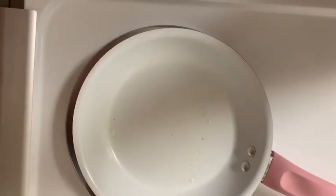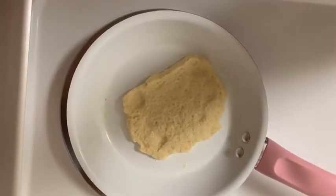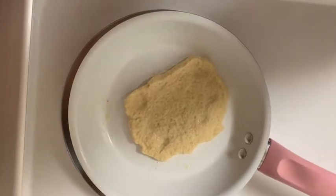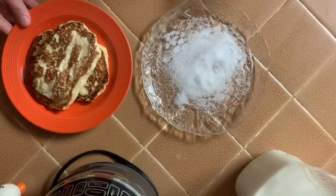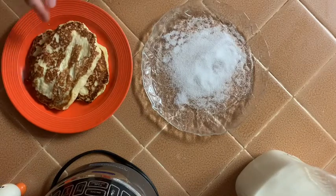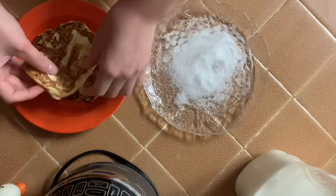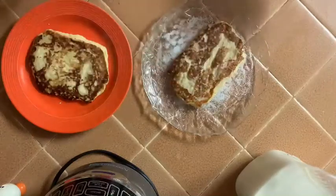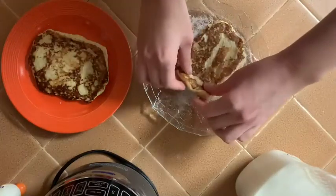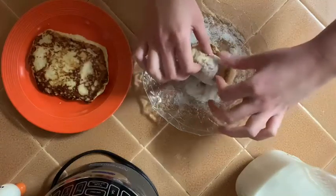Then you're going to get your French toast rolls and put them on there and leave them on for like a minute or two. After you're done putting them on the pan, they should look kind of like this — mine got a little bit burnt. Then you're going to roll them in your sugar. I don't have brown sugar, so I'm using regular sugar, and you're just going to roll them like this.